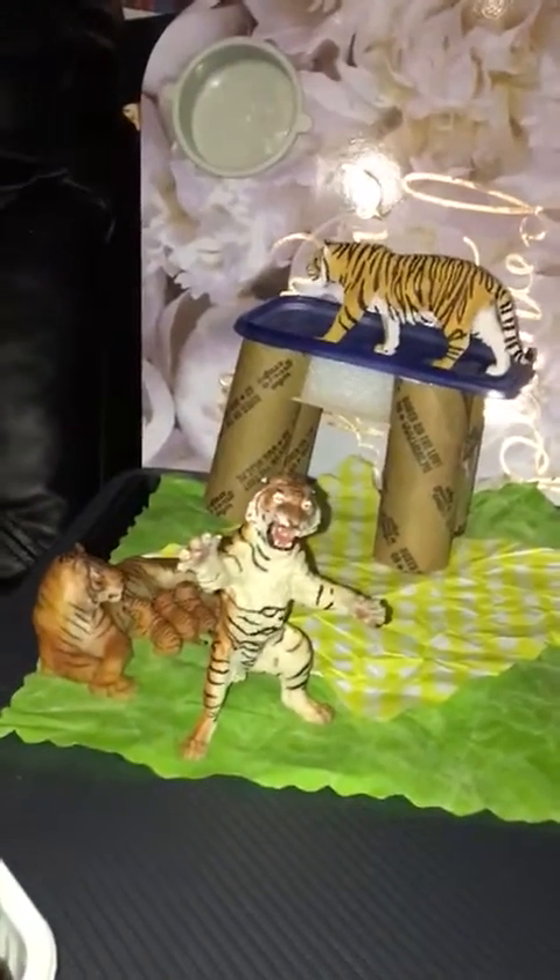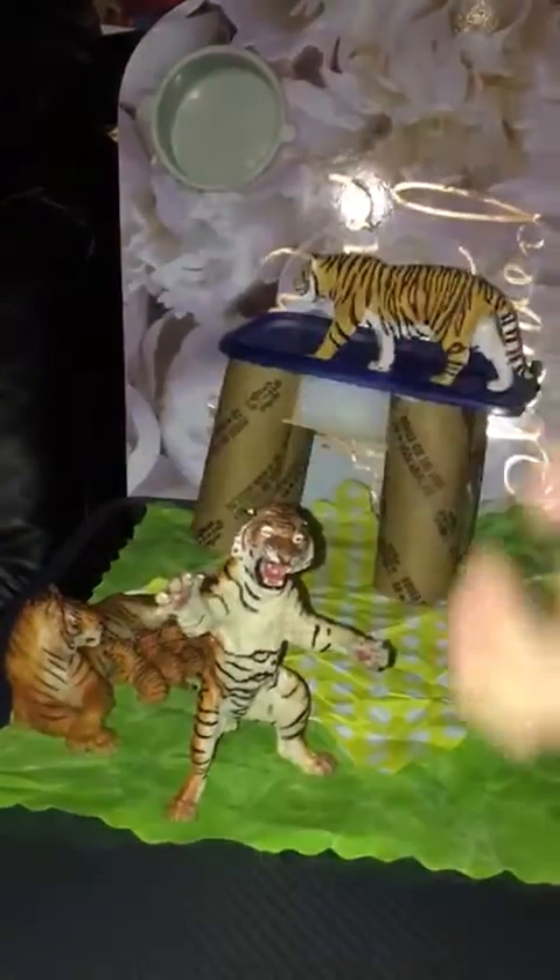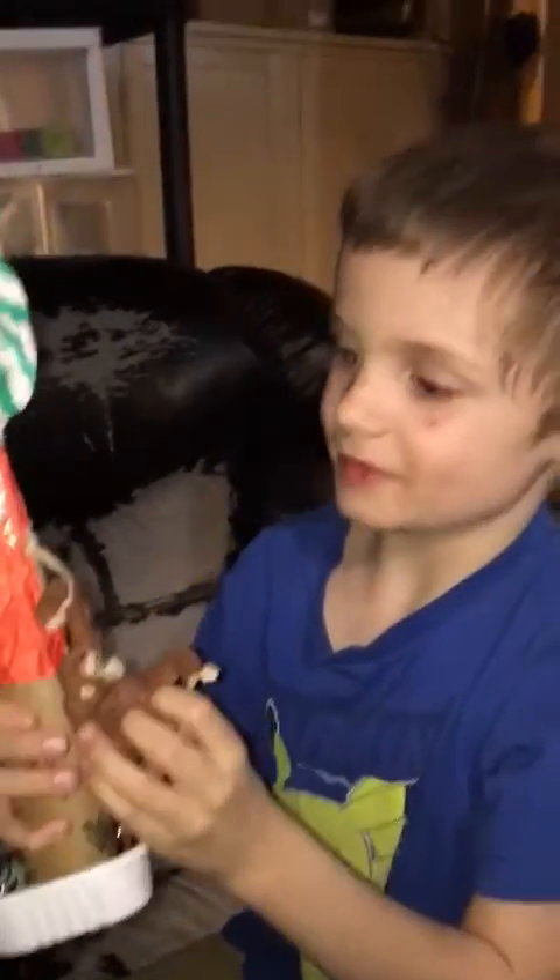How many tigers do we have here? I'm going to introduce you to the animals. So on this tree you will find this guy. He is an orangutan. I'm going to name him Treeholder.